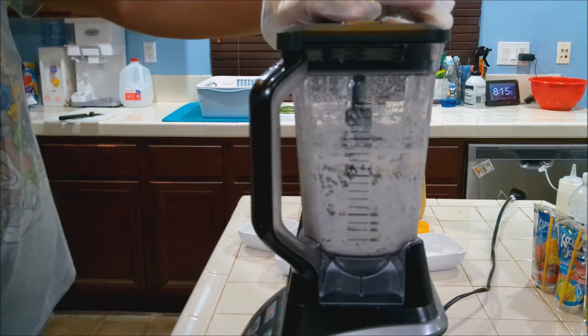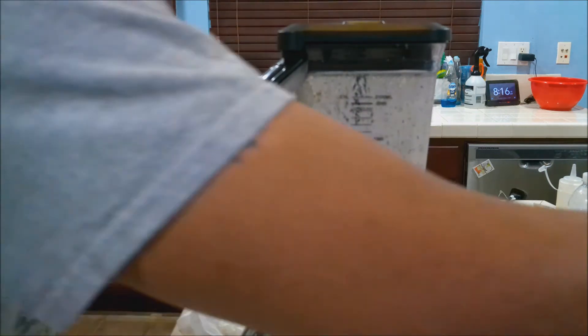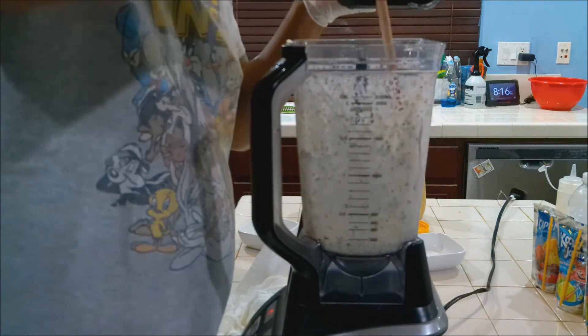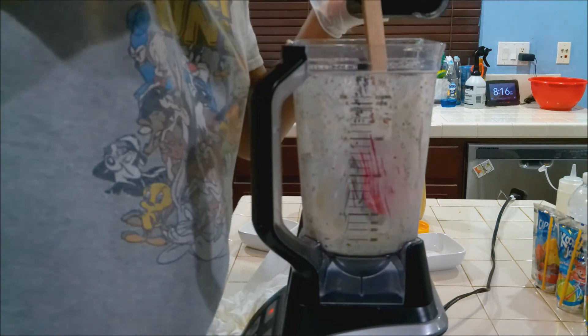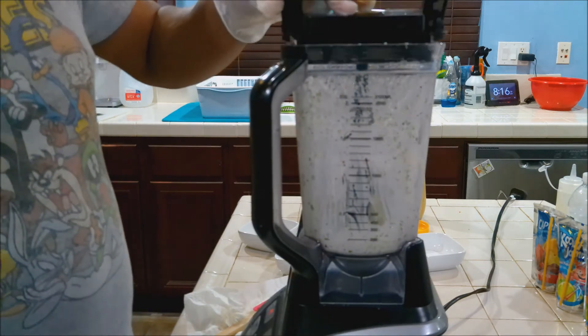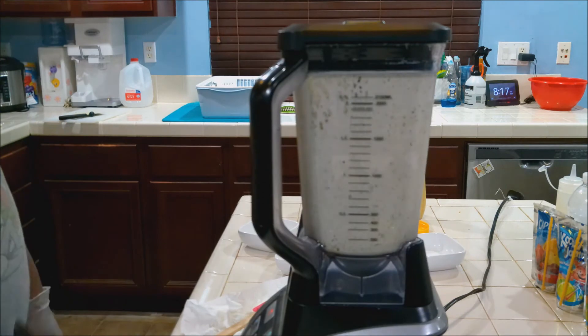Now we're going to blend all these up. Do a little pulse at first, then we're going to puree it. Stop, get a spatula, and scrape it down. Looks good, smells good. Continue with the puree.